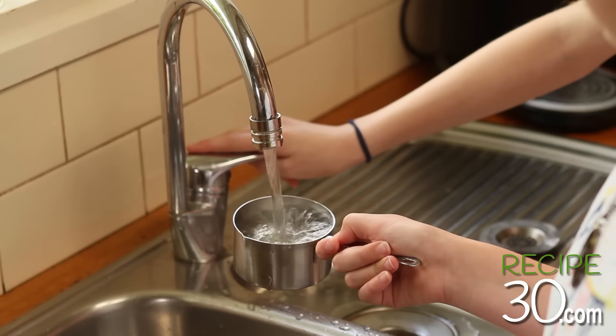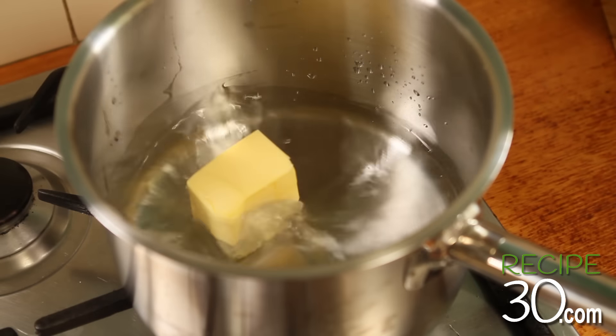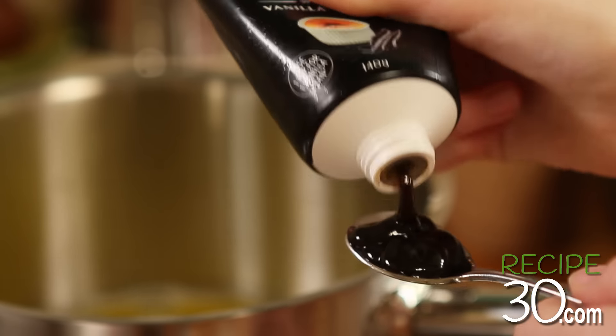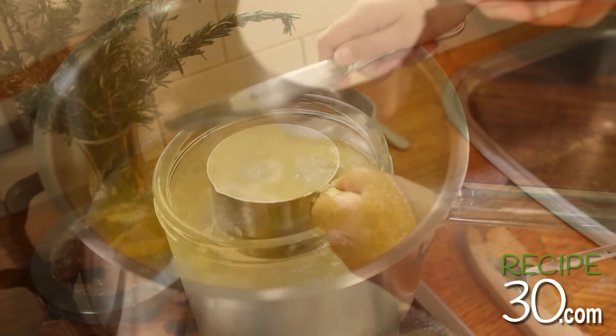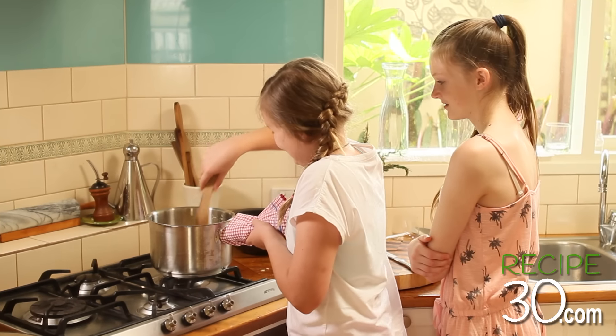First we need to heat some water. We need some butter — add to the saucepan on full heat. Some vanilla extract. Some plain all-purpose flour. Once the liquid sears, add the flour — all of it. And mix well.